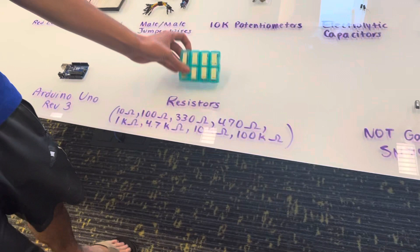I've got all my resistors in here. There's 10 of each. Our NOT gates, our AND gates, our OR gates, these things, the H-bridge, the thermistor, and finally the components box.